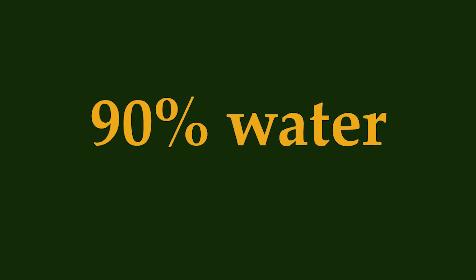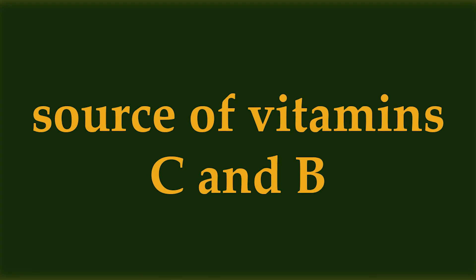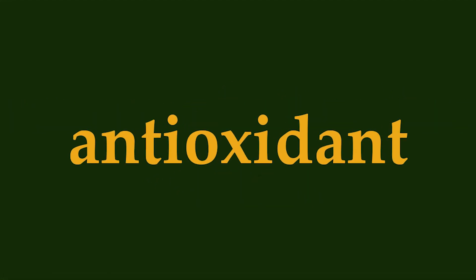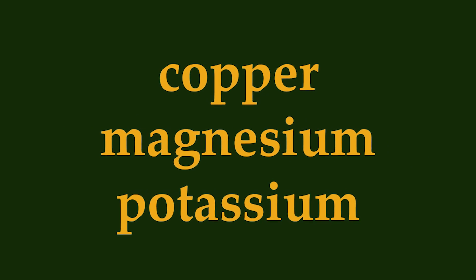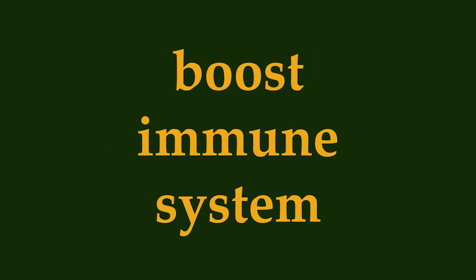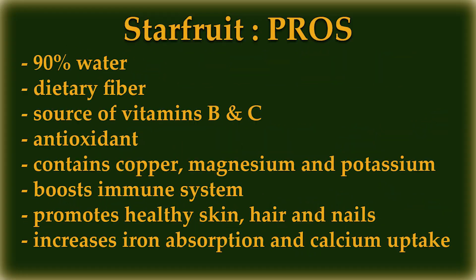Starfruits are 90% water and a good source of dietary fiber. They're also an excellent source of vitamin C, B vitamins, and antioxidants, and contain small amounts of copper, magnesium, and potassium. Eating starfruit can boost your immune system, promote healthy skin, hair, and nails, and increase iron absorption and calcium uptake.